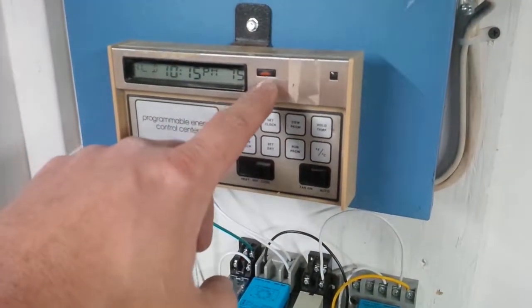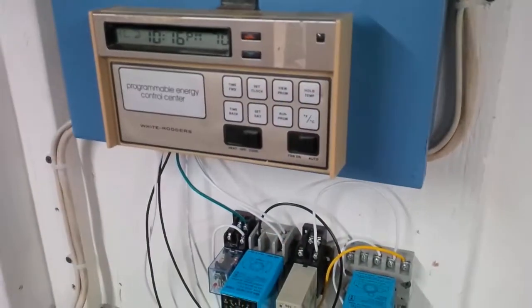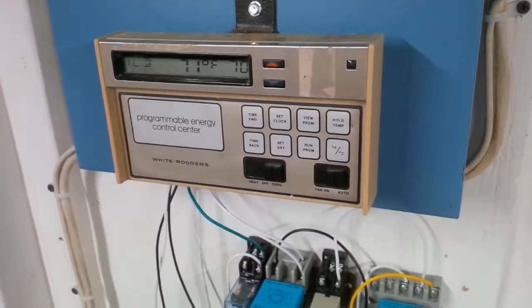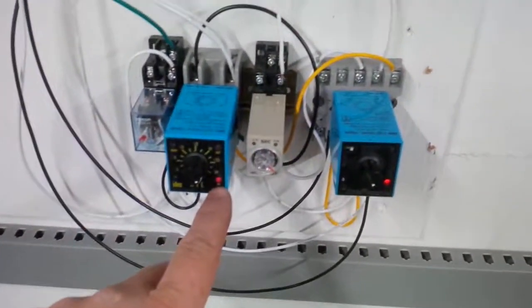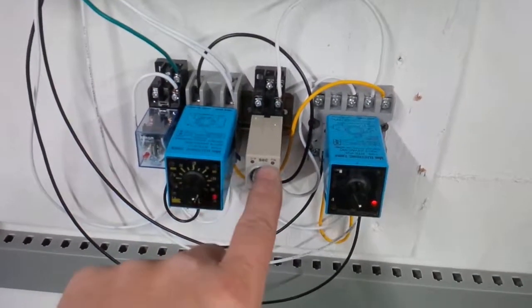Compressor is off right now, fans on low. That was the compressor. Now there's an input to this one — 30 seconds from now it'll turn this one on.